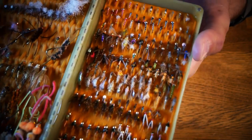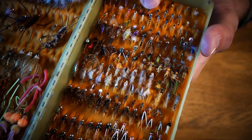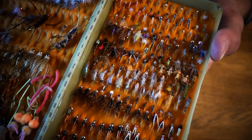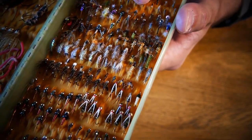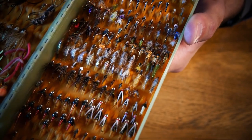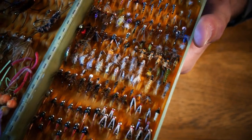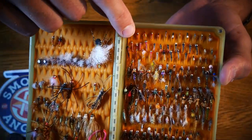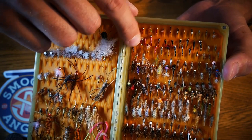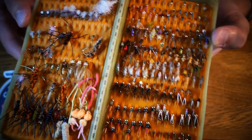Same with these little zebra midges. A zebra midge might take two or three minutes to tie and they fish great whenever you have midges in the water. You can get more complex and add a slight wing to make it look more like an emerger, add some different types of soft hackle, or even a piece of flashabou down the back — you can get creative. But these zebra midges are a great example of a guide fly.